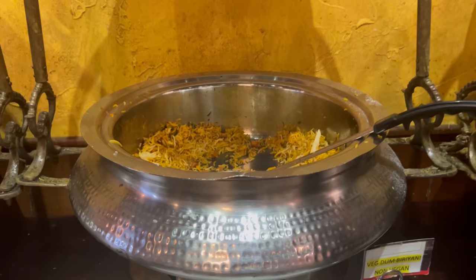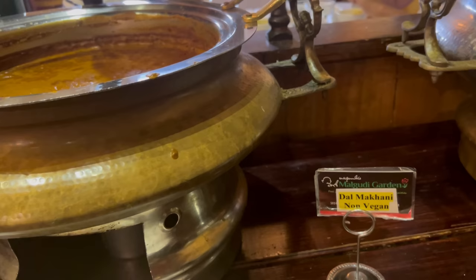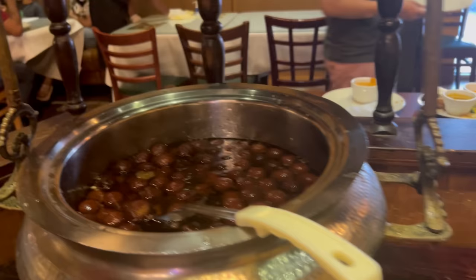They have jeera rice, jeera pulao — which I'm going to try. The jeera pulao is my favorite. They have veg dum biryani. And this is alu gobi — let me try some. This is saag. And Punjabi curry pakora — wow, let me try that! My plate is full right now, I don't have any space. I'm going to come back for a second round.